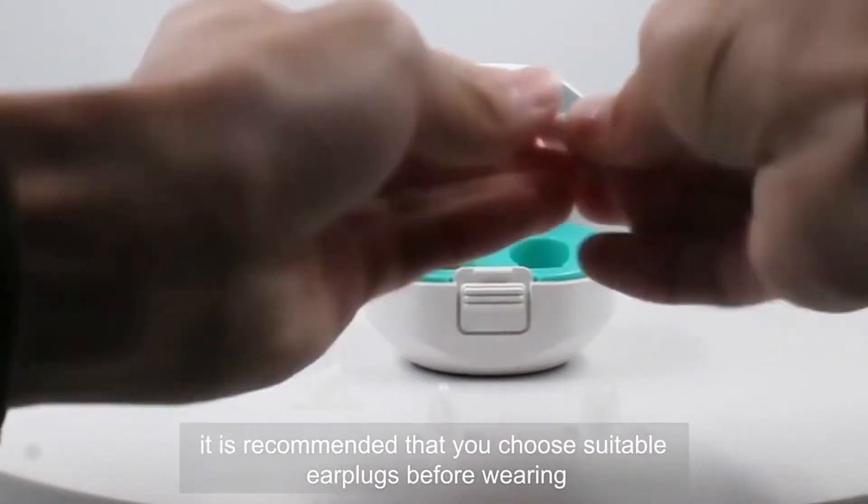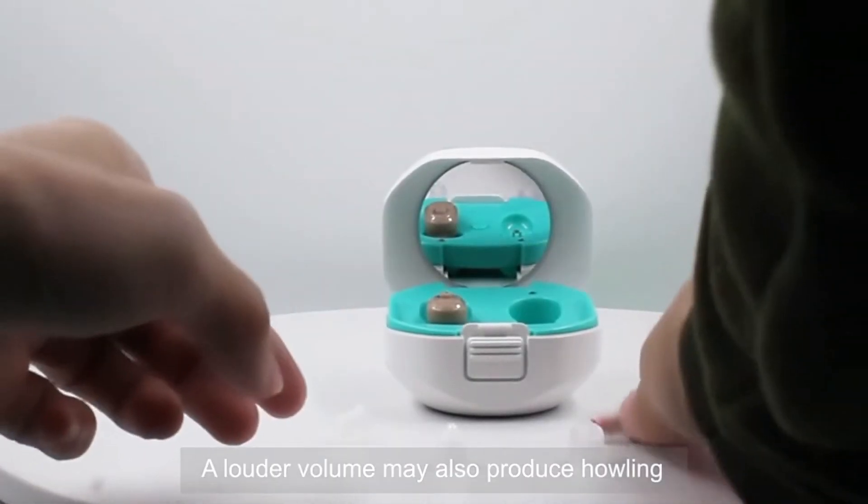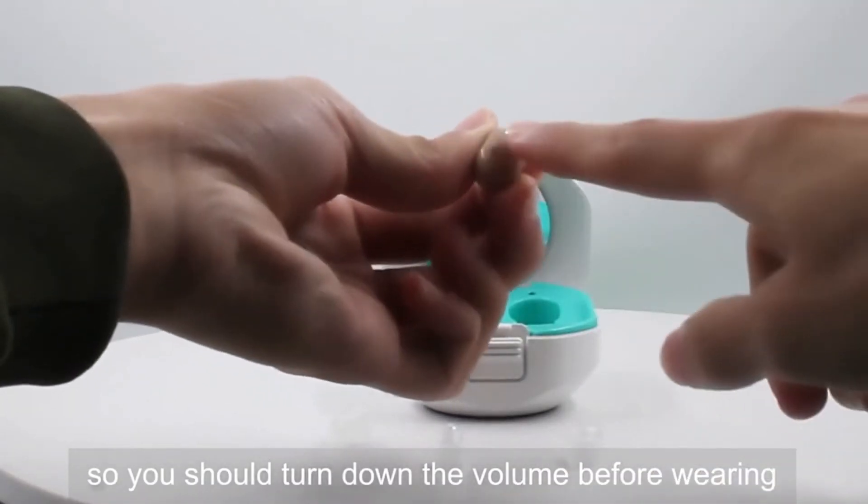If the ear plugs are too large, there will be a foreign body sensation. A louder volume may also produce howling, so you should turn down the volume before wearing.